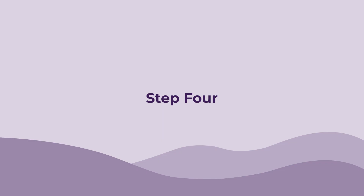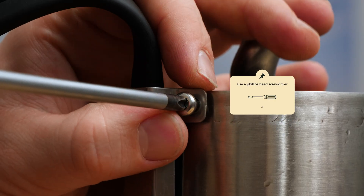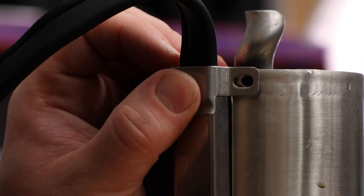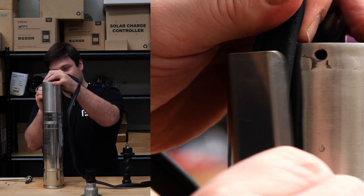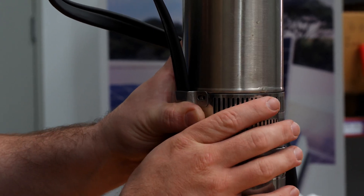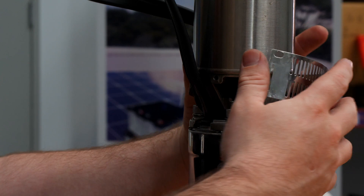Step four: now we're going to take off the cable housing and the metal grate. You're going to need a Phillips head screwdriver for this — all you need to do is unscrew all the bolts. This part just slides up. When you're putting this back together, make sure these little tabs here slot into the mesh — that's how it holds it together.